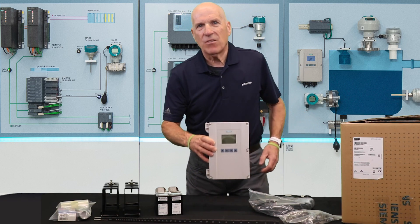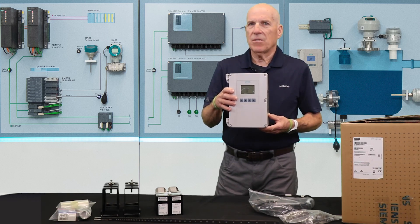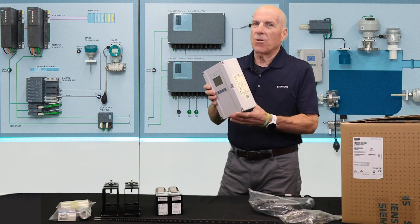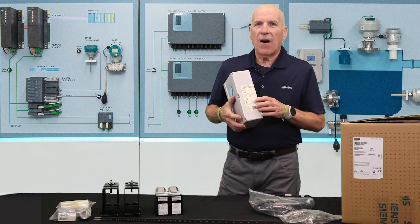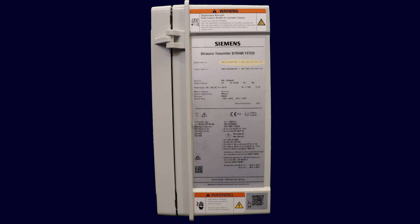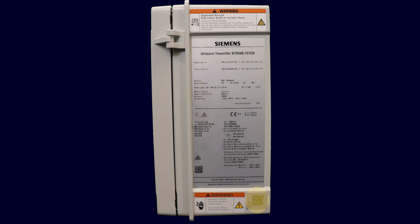Let's begin with the transmitter electronics. This is the FS220 transmitter — it's for general liquid applications on all pipe types and sizes. On the side of the enclosure, you'll find a label that defines your specific meter type and the supplied hardware. The detailed part number found here on the label identifies the complete meter configuration, including sensor information, power source, and cable lengths. The part number is very useful to have available should you ever need to call for assistance. You can also scan the QR code to access the system manuals.